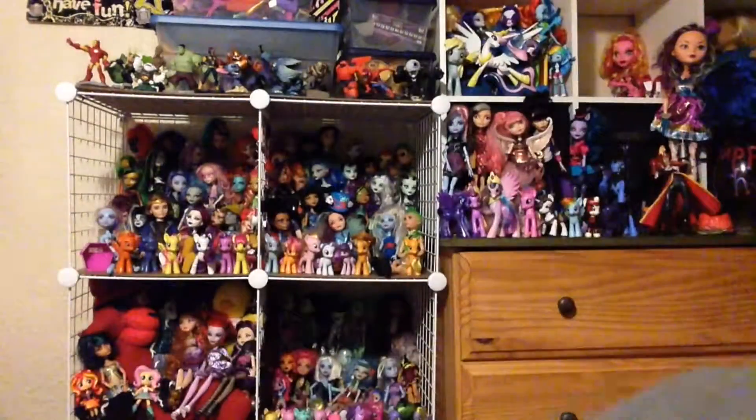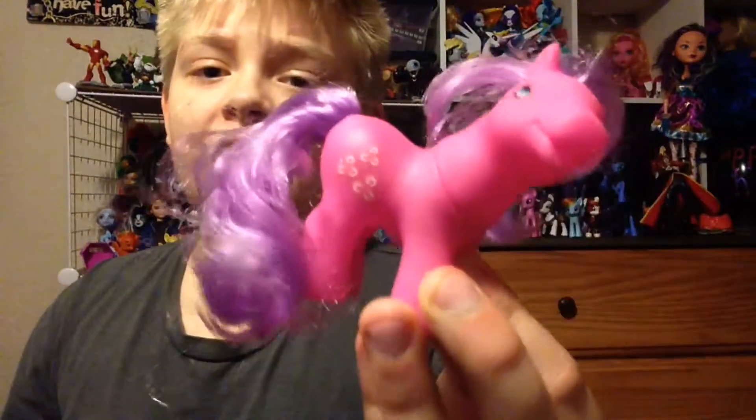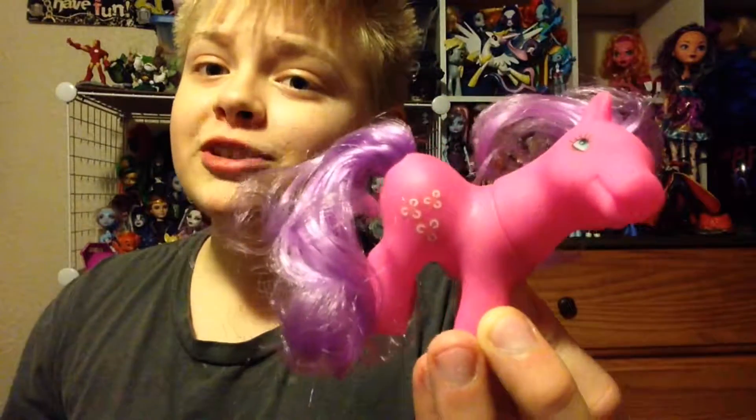The next pony is the pink pony with the purple mane and tail. Once again very messy — look at that mane, that is not a good styled mane. I forgot to mention their eye colors: the orange one has blue eyes, the Rainbow Dash fakie has turquoise eyes, and this one also has blue eyes. This is kind of like a Pinkie Pie but instead of pink, dark pink hair, it has dark purple hair. The cutie mark are pink three leaf clovers.